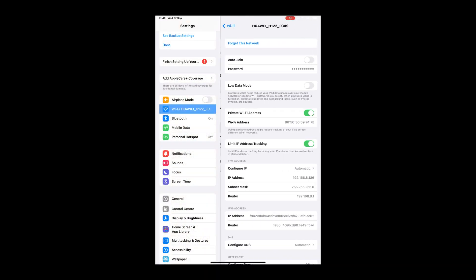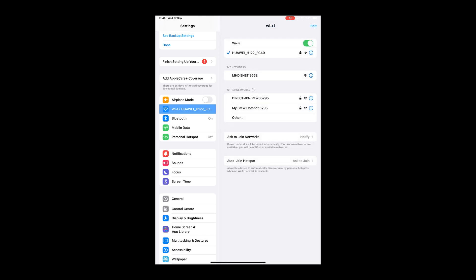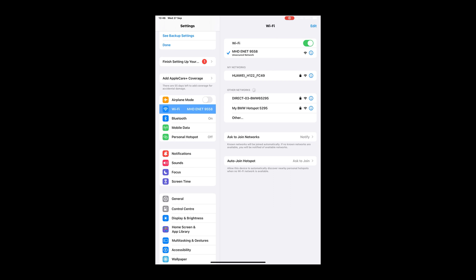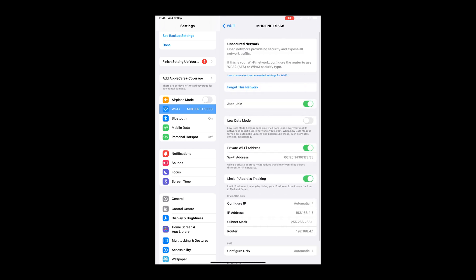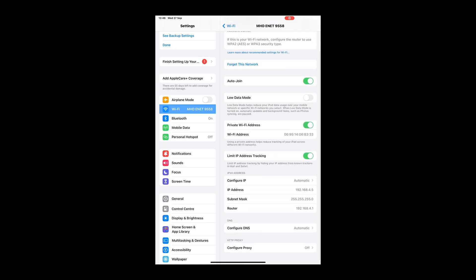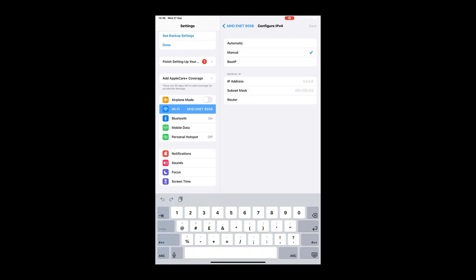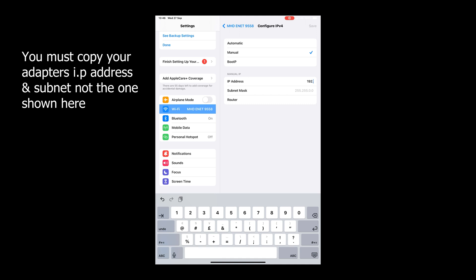Make sure the adapter is plugged in, ignition on. Find any local routers you're connected to — like your home one — and make sure auto-join is toggled off. Then click onto the MHD adapter. Once that comes up, scroll down and you'll see 'Configure IP.' It's set to automatic and underneath you've got the IP address and subnet. Change it from automatic to manual, then re-enter that IP address and subnet, leaving the router blank. That's going to allow you to connect to the MHD app and the internet at the same time.